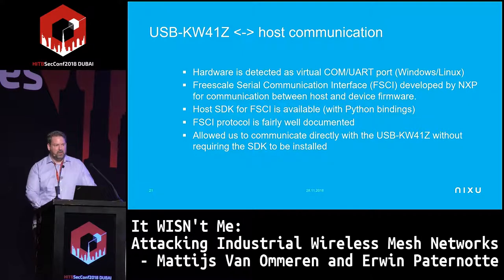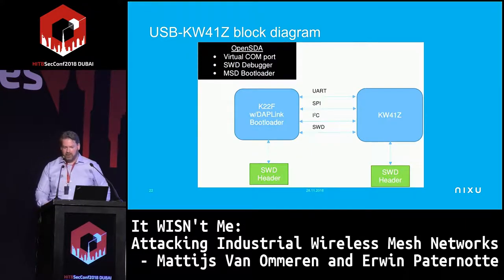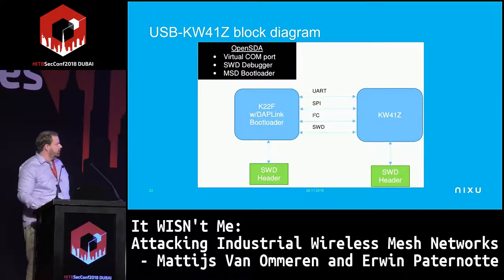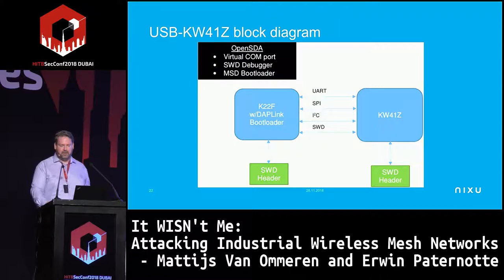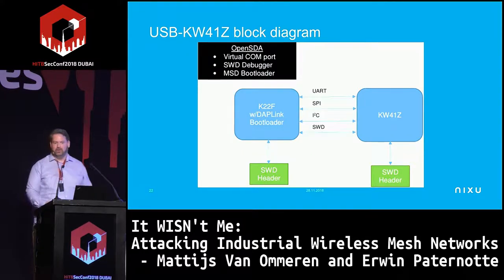We had to create new firmware to keep pace with the hopping patterns. The USB device has two chips: the KW41Z — the heart of the solution with an integrated radio chip — and the K22F, which is mainly a USB-to-serial converter and not particularly interesting for our purposes.